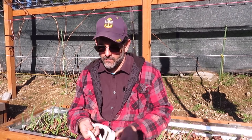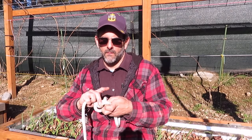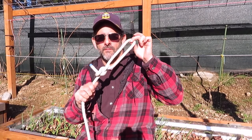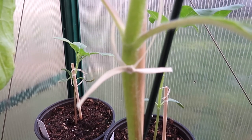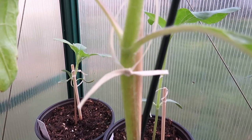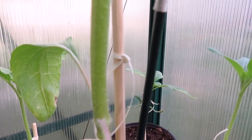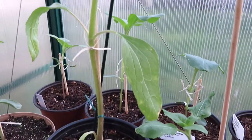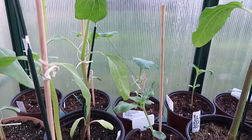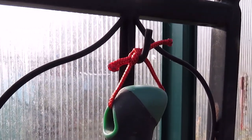There's two main knots that I use: the square knot and the bowline. Here's an example of how I'd use a square knot on one of my American Giant Hybrid Sunflowers. I actually use two square knots, and the square knot is really good because it will lock in the knot. I even hang my garden tools and use a square knot on them.